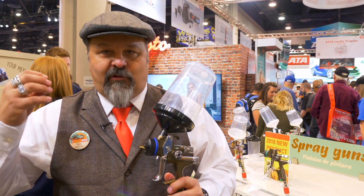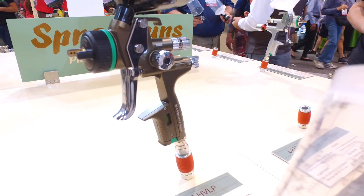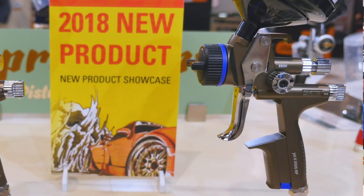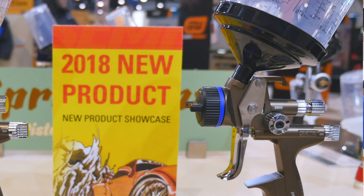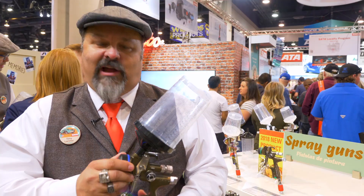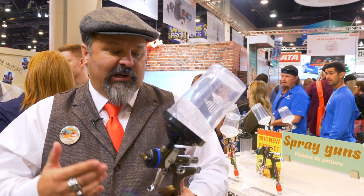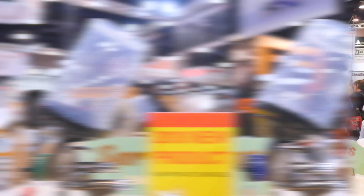You have those benefits plus incredible ability to handle color — metallic control is much improved. With that nice soft feel we still keep that SATA gun speed, so you can be a fast painter, and we also have a very durable system that's just going to last you for years. We're really excited about this new SATAjet X 5500.